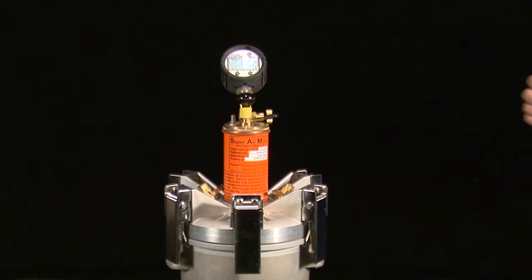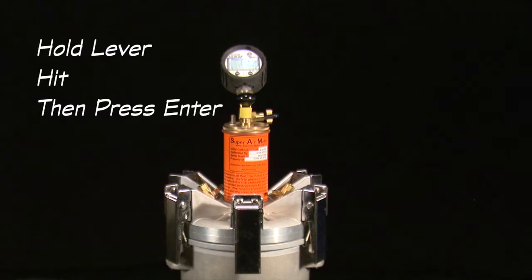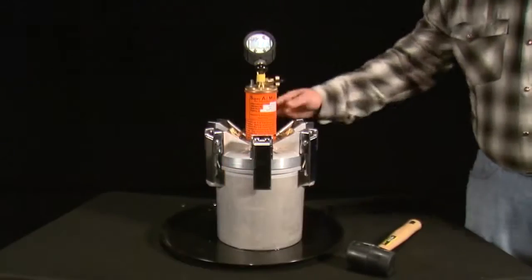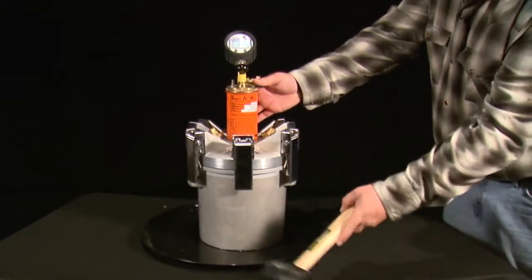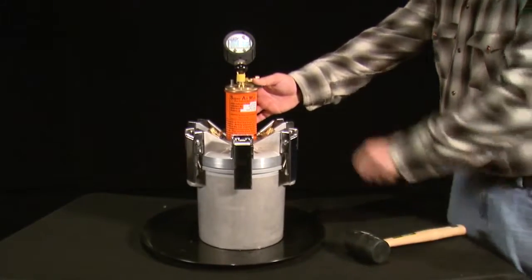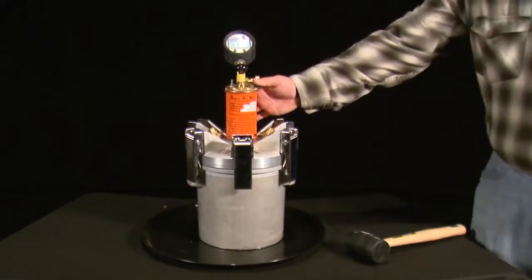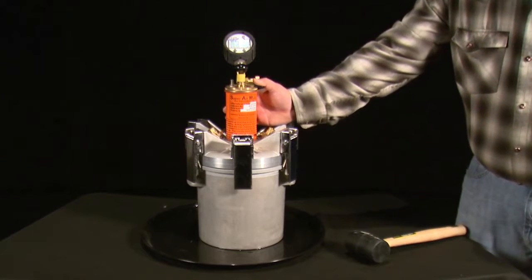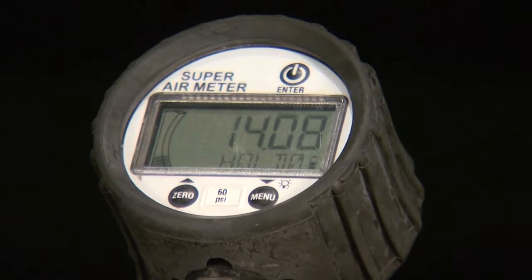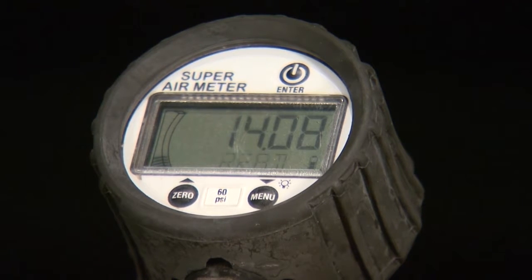After displaying OK, the next set of test directions is displayed: hold lever, hit, then press enter. Hold the lever on the top chamber to equalize the pressure between the top and bottom chambers and strike the unit weight bucket with a mallet. After striking, continue to hold the lever down and press the enter button, which will start a countdown. Continue to hold the lever down until the meter is done flashing 'read' and flashes 'OK'.